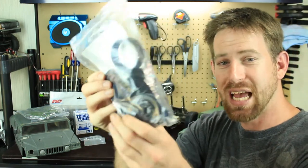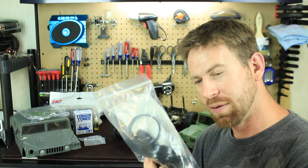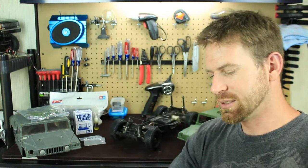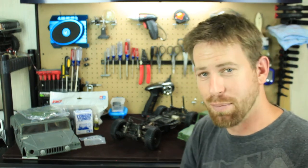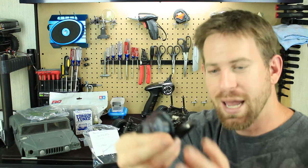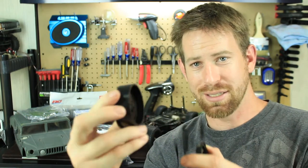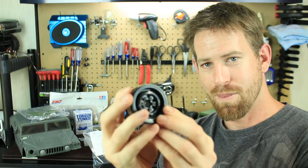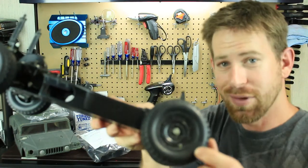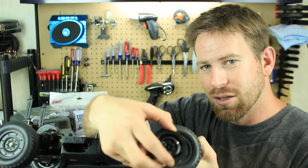I also ordered some new rims — the same ones I have on the Tamiya Unimog. These are the Gmade VR01 1.9 beadlock rims, and they're true beadlock rims. Let me pull them out of the pack — you can see all three pieces right here: the back piece, the middle piece, and then the front piece. These are going to look quite different from the stock Tamiya Hummer wheels, and I definitely think they're going to look a lot better.